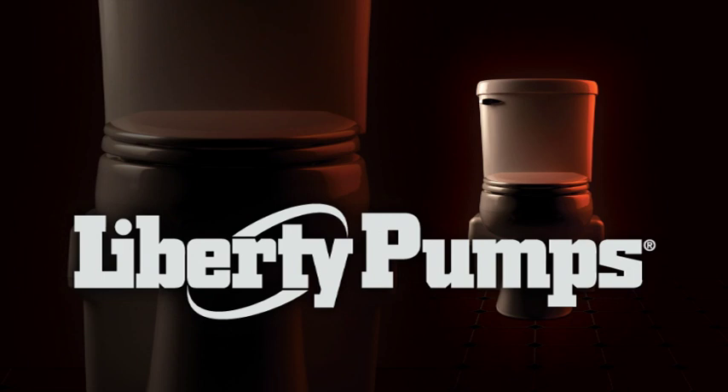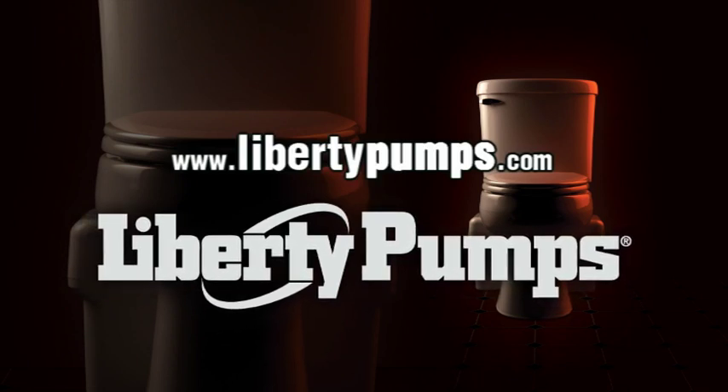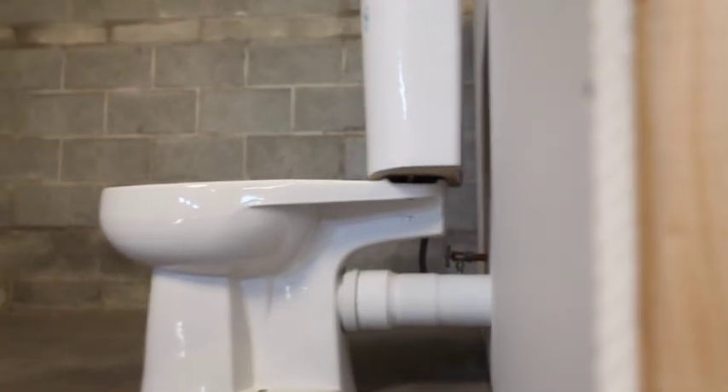For more information, speak with your Liberty Pumps distributor, or check out our website at libertypumps.com. Liberty Pumps — making impossible bathrooms possible.